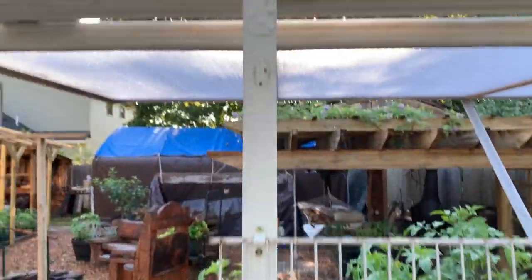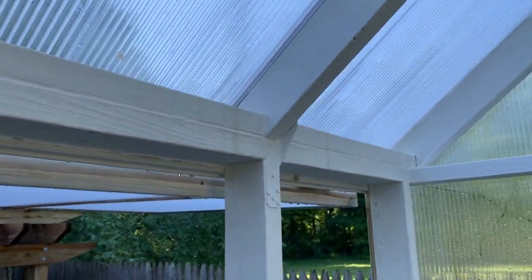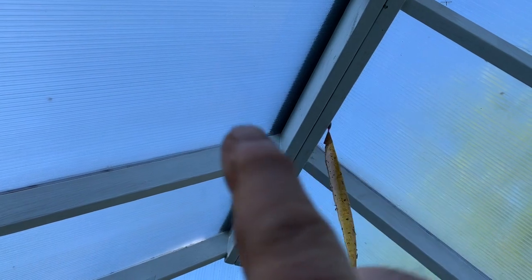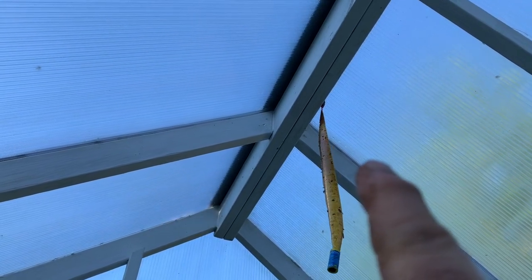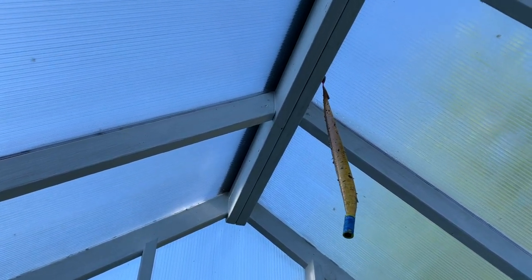All of the joints have hurricane clips on them. The roof, although you can't see it, is strapped — there's a strap that goes over the ridge and down, about two feet long, nailed in underneath the panels. Each joint going over the top is strapped in steel.